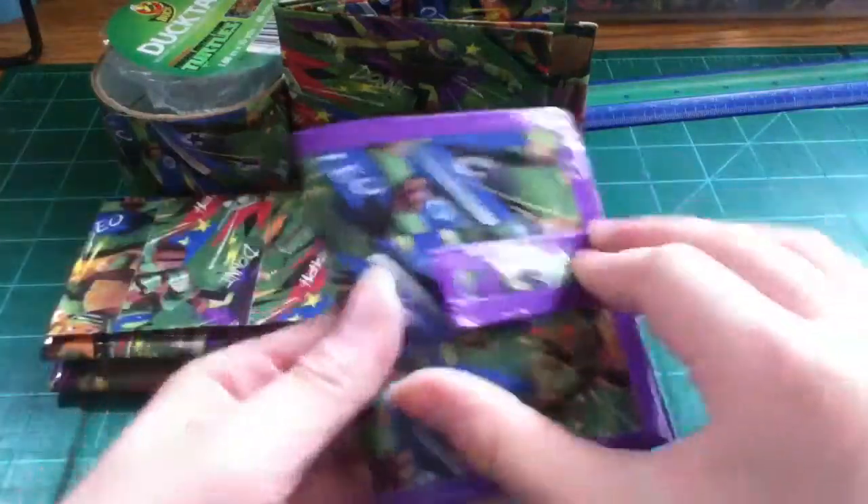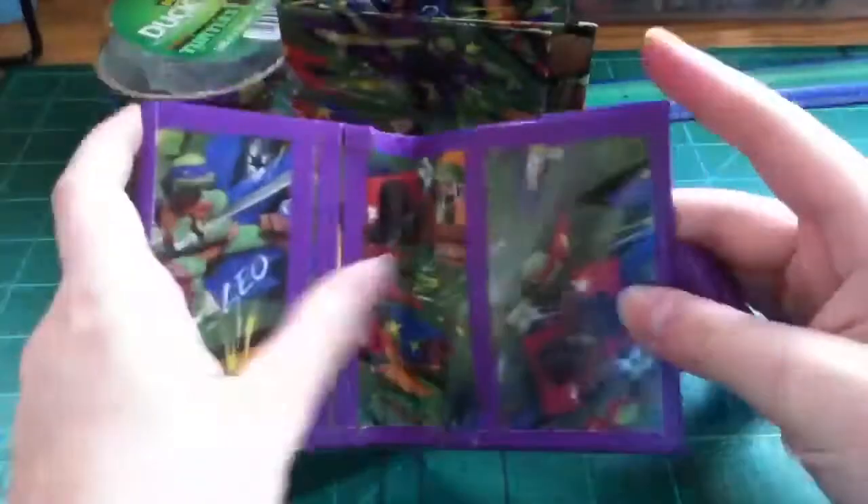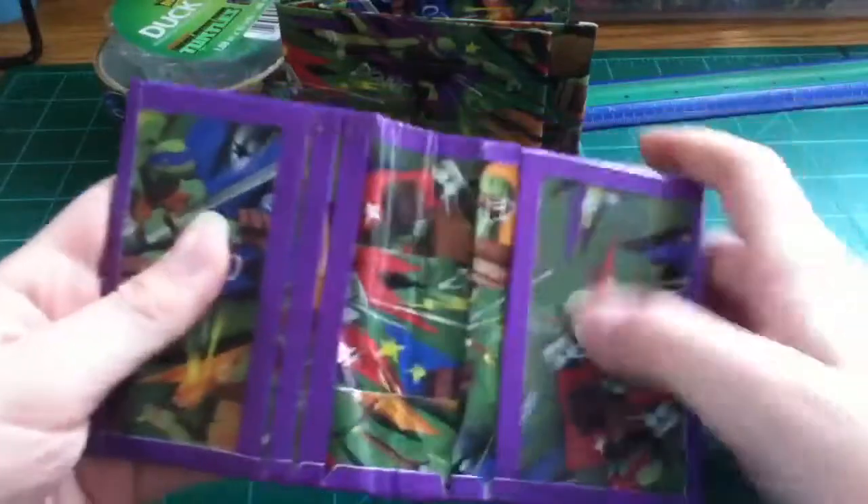Then I have this small wallet with purple, all trimmed out in purple. And then three hidden ID.